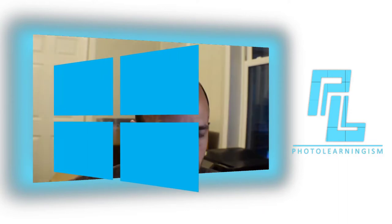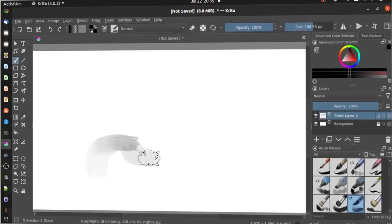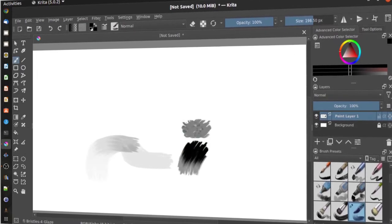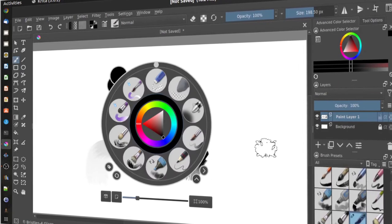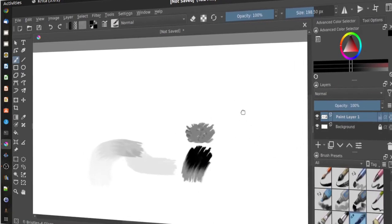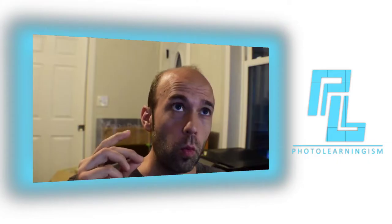I did some quick testing. This tablet comes out of the box designed for Windows and Mac, but there is a way to get it working for the most part on Linux. The pressure sensitivity works very well and seems to do that right out of the box. As soon as I plugged it in, it was detected and just started working, albeit with some limitations.